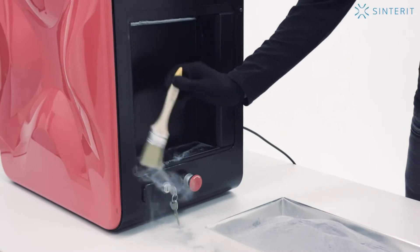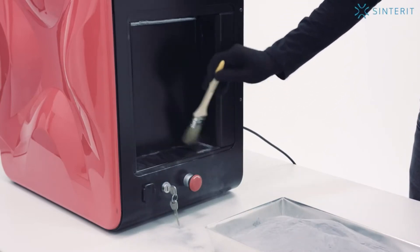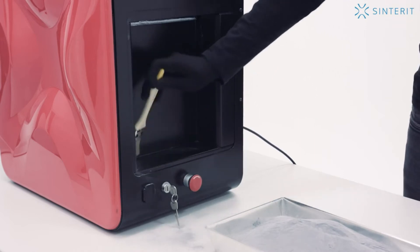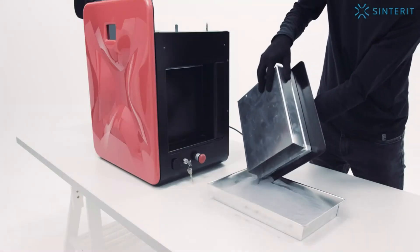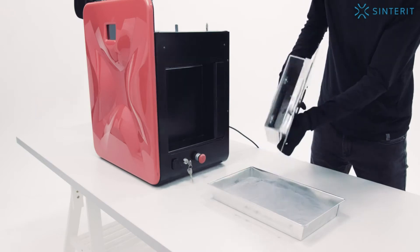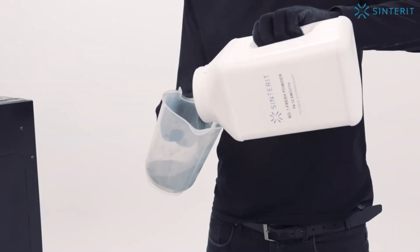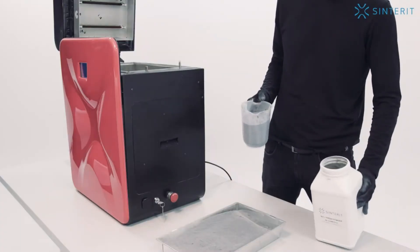Sometimes some powder may collect beneath the overflow bin. Remove it so that the overflow bin may be replaced properly. The remaining powder should be ground down. In order for the powder to be suitable for reusing, mix it with fresh powder, which quantity is calculated by the Sinterit Studio.